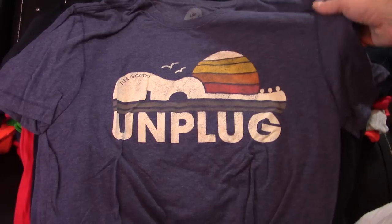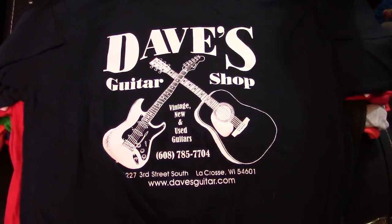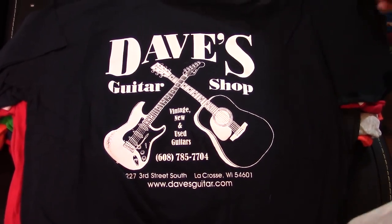Life is Good — Unplug. I like that one too. Dave's Guitar Shop — somebody gave that to me. I've never been to Dave's. I know they're in Wisconsin. I see their ads on Vintage Guitar, but I've never been there.